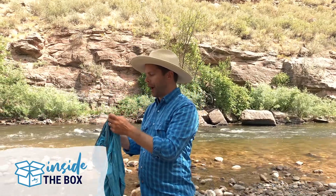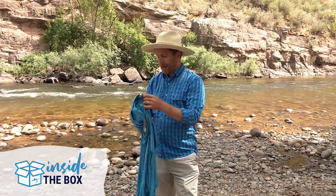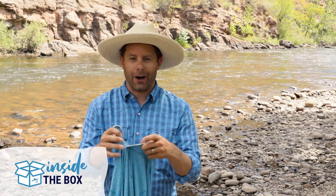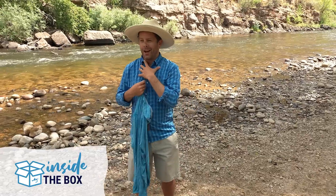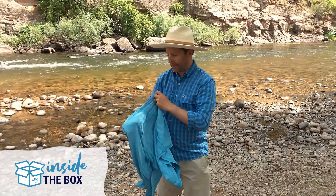Another thing I've noticed — I've had some hoodies similar to this — is this button piece right here allows you to open it up a little bit or close it off. Some hoodies can be really tight around your neck, so having that option to open it up and not have your neck area quite so tight is pretty nice to have.